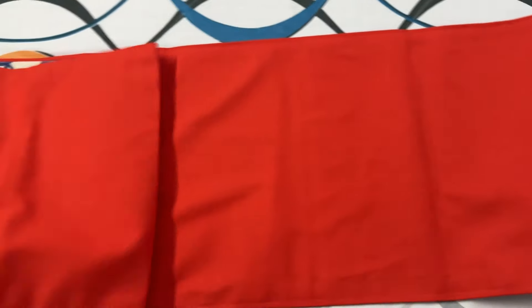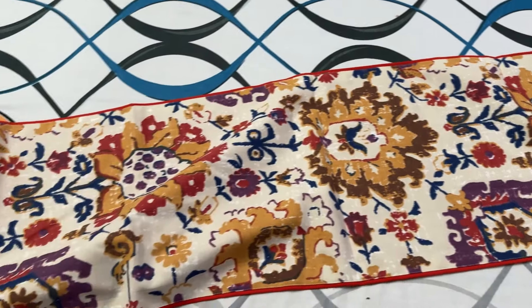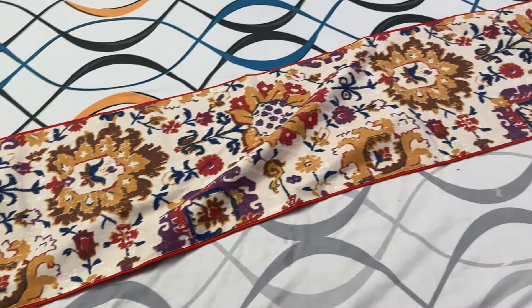Let's start one by one. So this is my first Misho product, which is a dining table runner. It is a big size runner — you can see it goes from one corner to the other corner. The dining table on the side will get a little bit less, but this is a very cute runner.